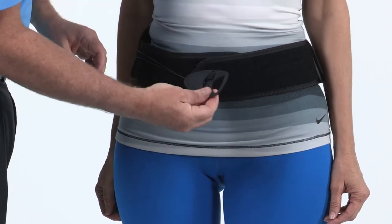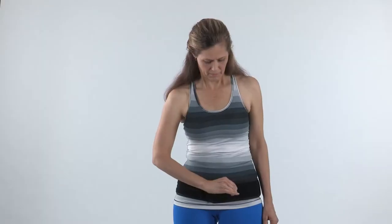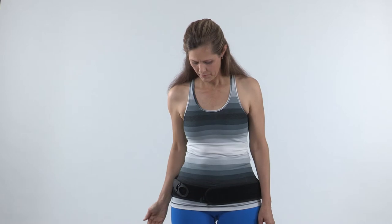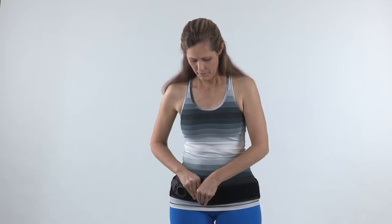To remove the brace, instruct the patient to remove the pull tab and reconnect the tab to the belt wing so there is some slack in the lace. Remove the hook attachment on the front of the brace by pulling on the release tab.